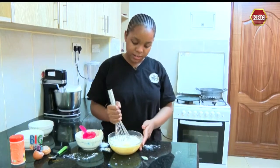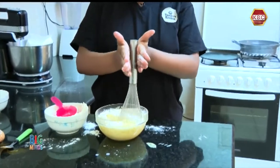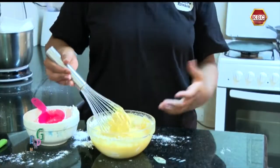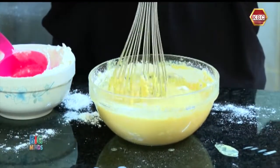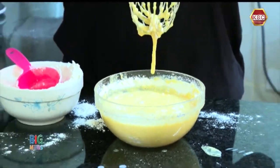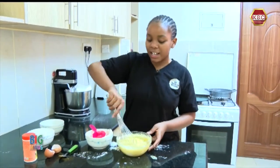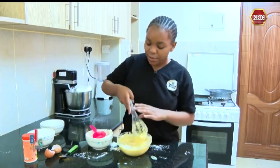I'm going to mix it — I like doing this method, it just makes my work easier. We are just going to keep mixing it. You can also use a spatula if you like, or just a fork, or whisk the way I'm doing.